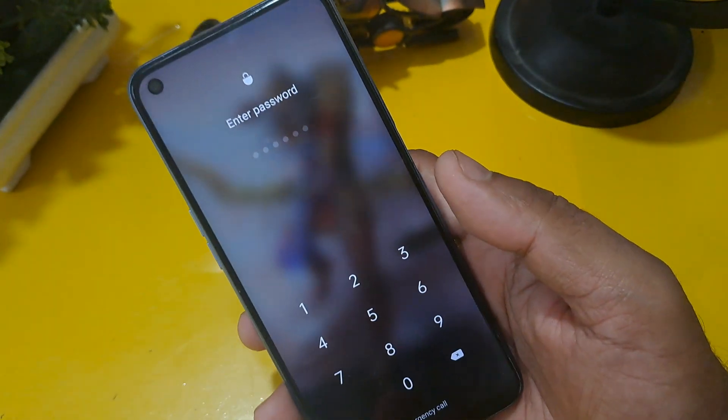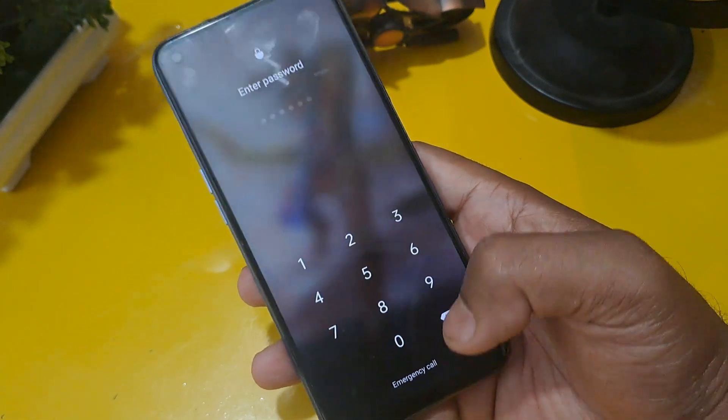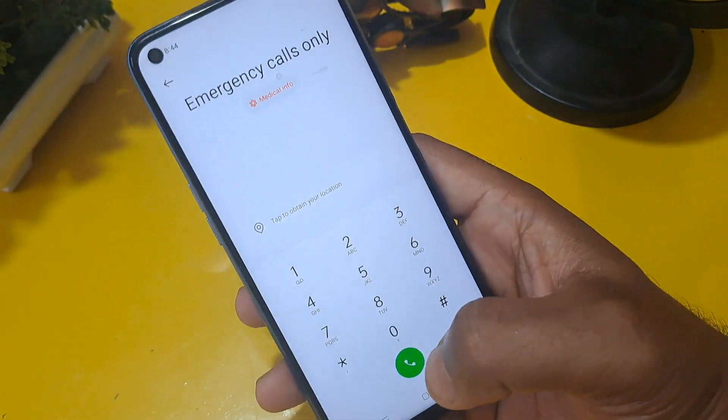You can see this phone is locked through a password. Below the screen you can see the emergency call option on the screen, so you have to click on it.